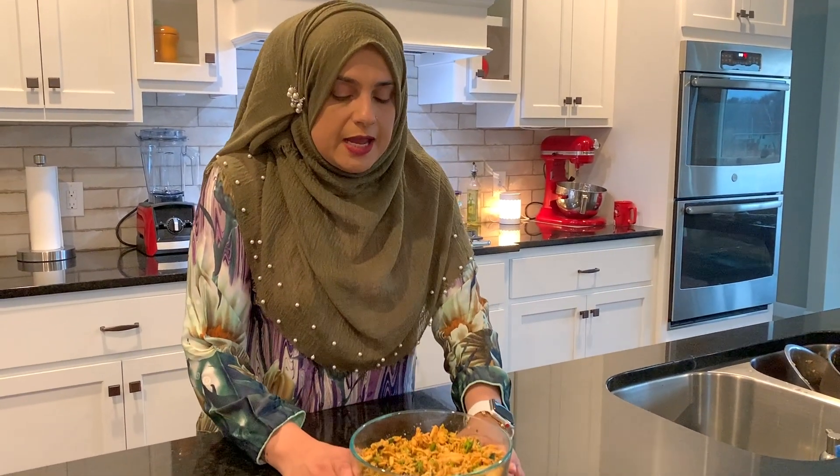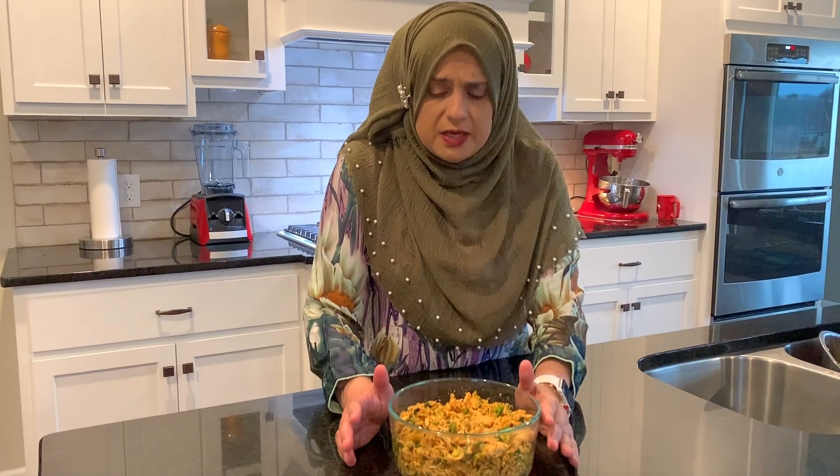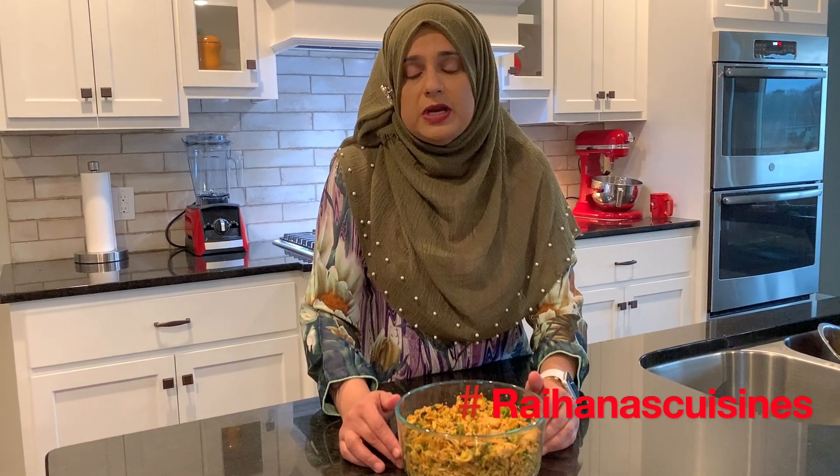Our chicken filling is done! I usually make a whole bunch — for Ramadan I make five, ten, or fifteen pounds at a time and freeze it, but lately I've been doing smaller quantities. I also forgot to mention: I did add fresh cilantro, which is completely optional, but it's super delicious. It's ready for any type of buns or pastries I'll be making in the near future.